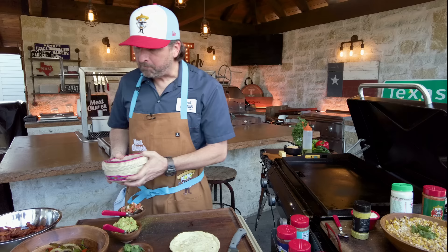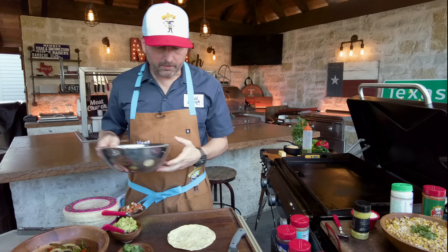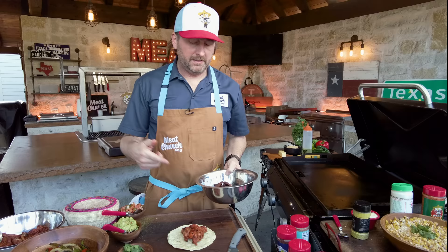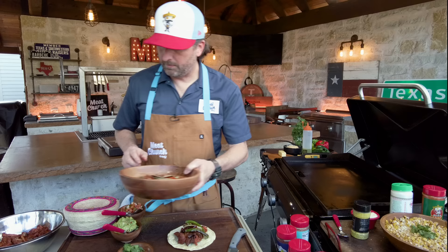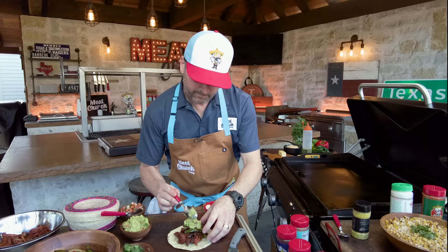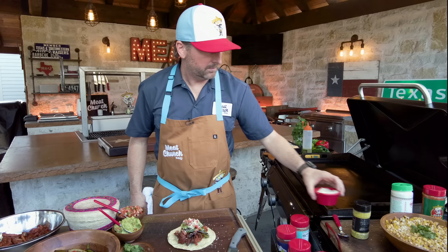Now let's make one. These are tortillas made this morning at our local HEB — honestly they're super hard to beat. I'm going to go a little bit of both meats. These are the butter tortillas. We could have gotten them at Super Garcia, we could have made them, but this is honestly probably the best tortilla ever in my opinion. So we're going to load this up — cheese, guac and pico, and cotija.